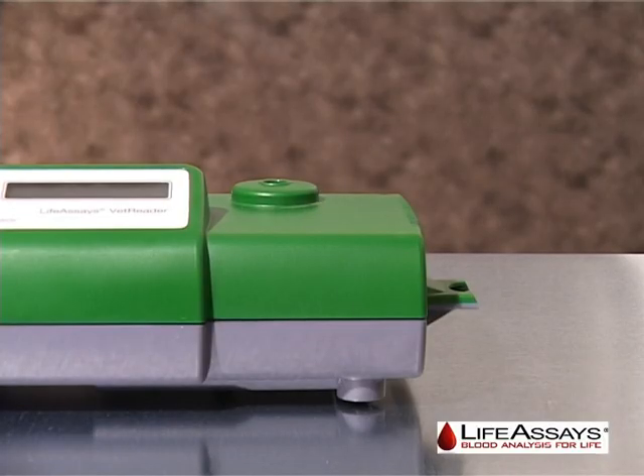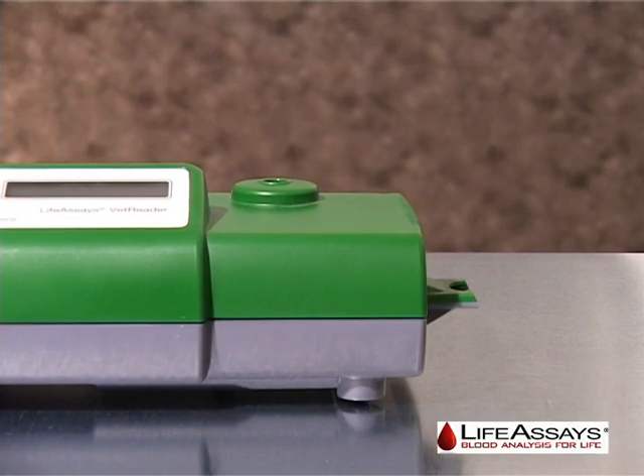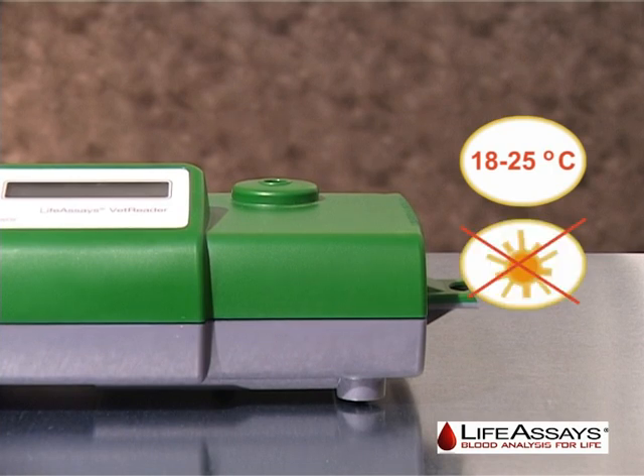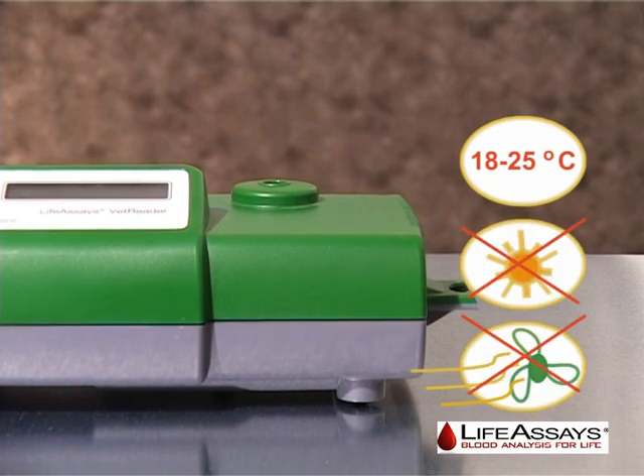Place the instrument freestanding on a level surface. The required ambient temperature is between 18 and 25 degrees Celsius. Avoid direct lights, fans, and dirt.